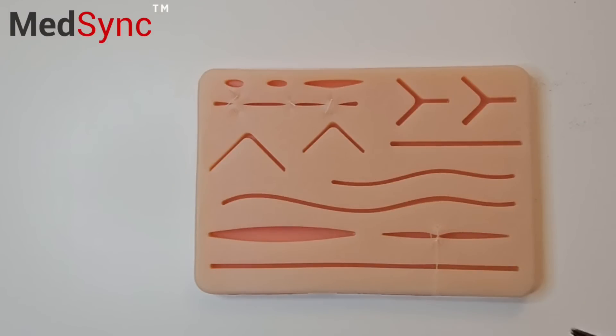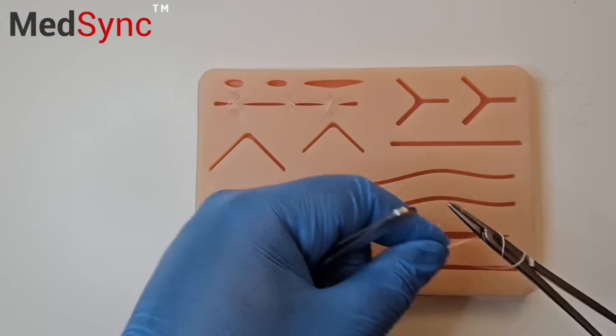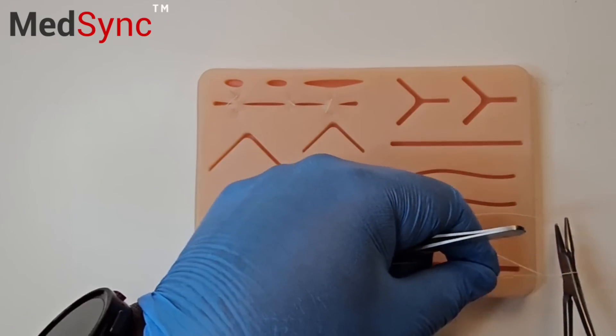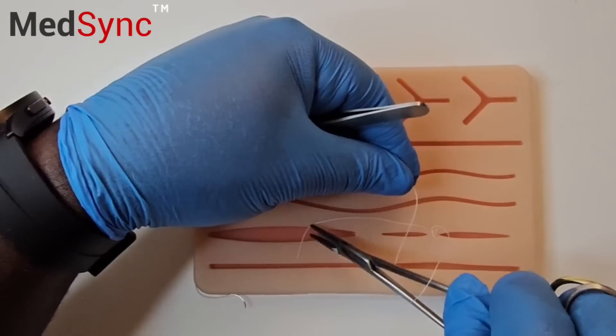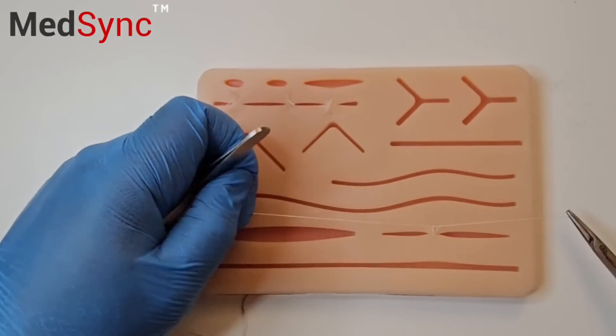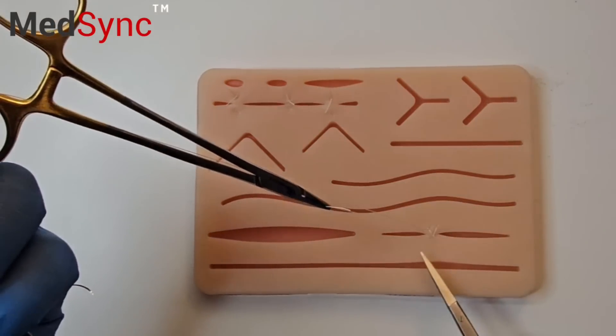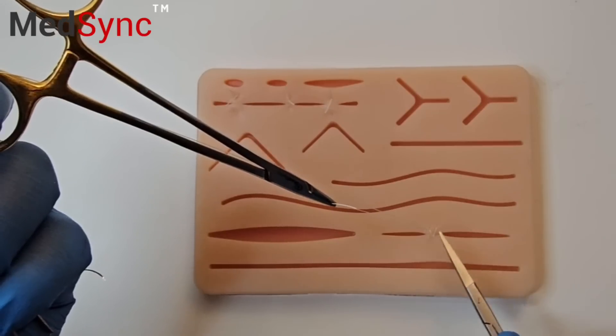Now tie your normal knots — a surgeon's knot, a reef knot, and another reef knot. This allows the tension to be distributed more evenly over a larger area on top of the skin.